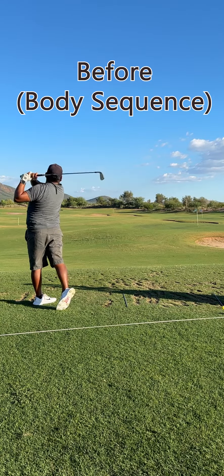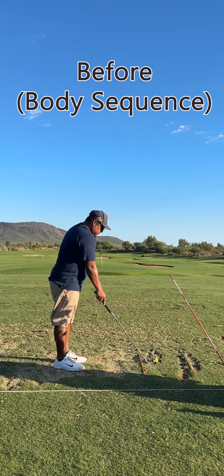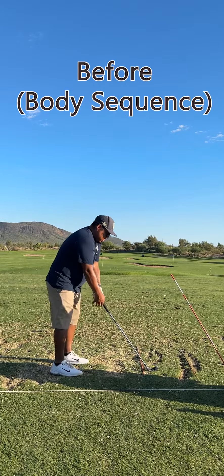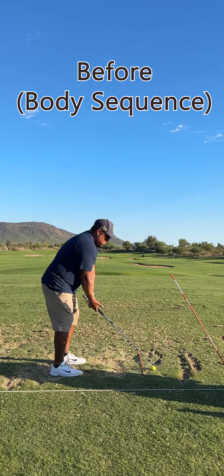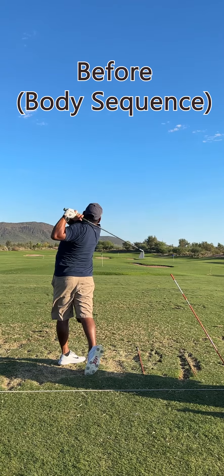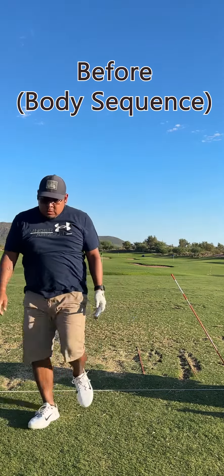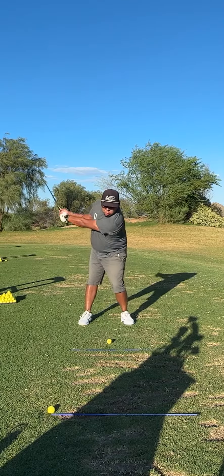When we got to the top, my hips would fire before my elbow would get to my hip, and that would cause me to either thin the ball or top it. It really hinders the swing. In the end, I was able to finally get it, and in this last body sequence video my swing looks really good now, and I want to build off of it more.